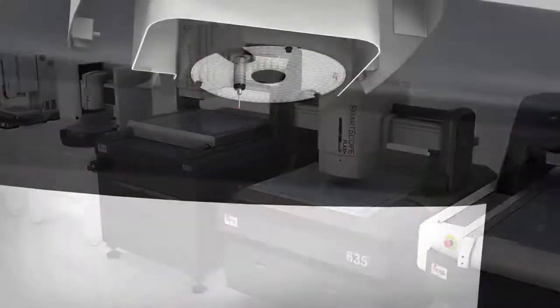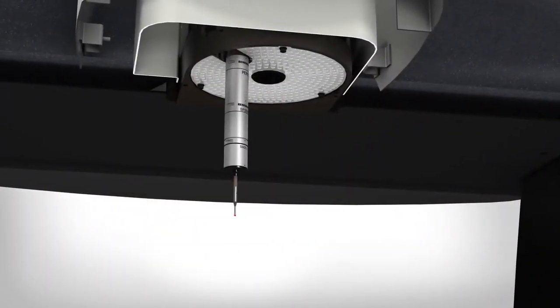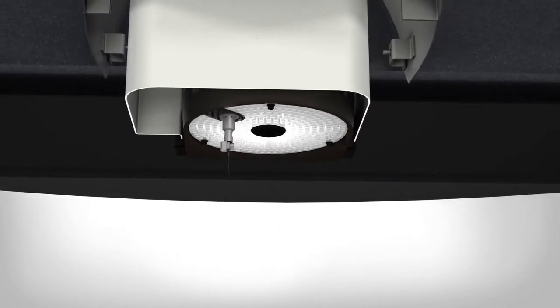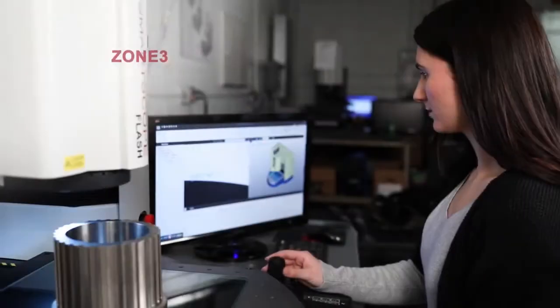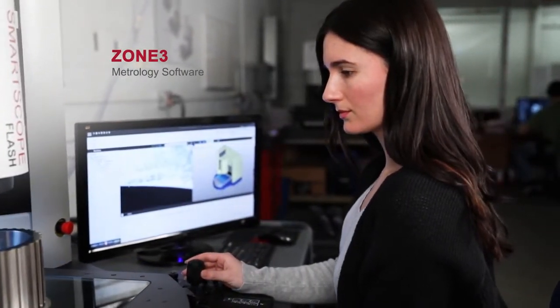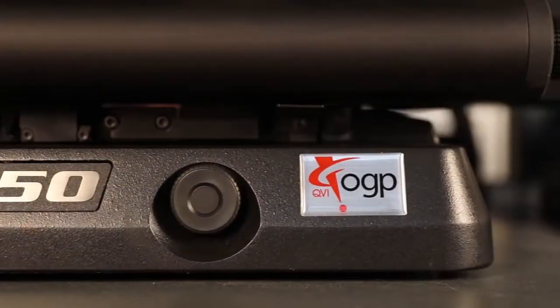Innovative illumination sources, high-resolution cameras, and advanced software make every Flash system a powerful coordinate measurement system. Combined with support for touch and scanning probes, laser scanners, and micro probes, Smart Scope Flash is fully multi-sensor capable.